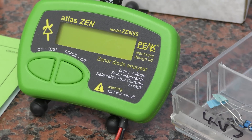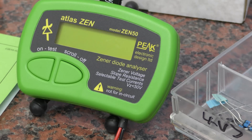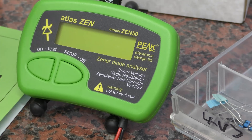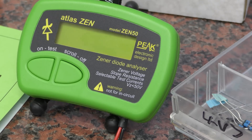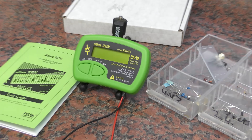Hey guys, we're going to have a quick look at the Zen 50 from Peak Electronics. A big thank you to Jez at Peak Electronics as usual for sending out a review unit. This one will be passed on to somebody else on the forum as a free giveaway and we're only going to do a really basic look at it today.